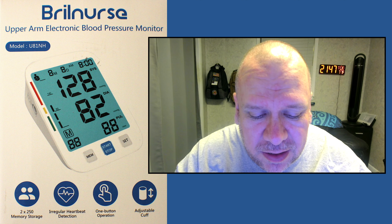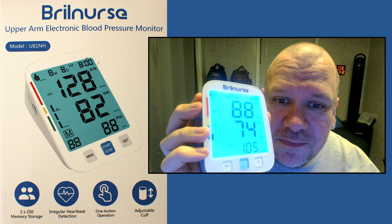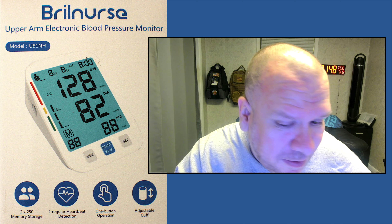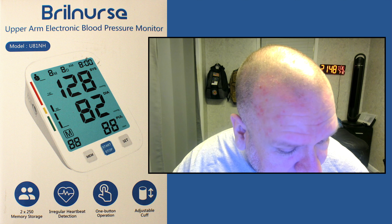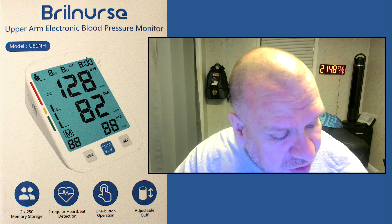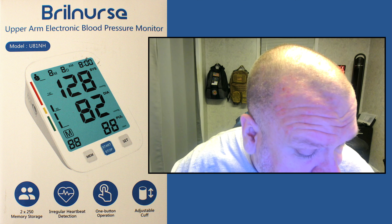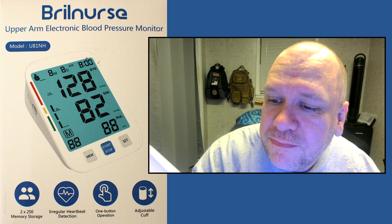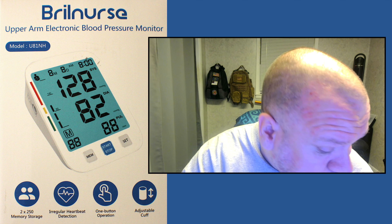It doesn't look too good. I don't know what to say — it's right there. Sorry, Brill Nurse, but I think your accuracy's not too good. It looks nice and everything looks good, but if it can sit here and give a reading of 88, 74, and 105 with nothing in the arm — that's the first time I've ever seen that happen. At least you know before you buy. Until next time, I'm Randy Rueff, thanks for watching, have a good day, God bless.